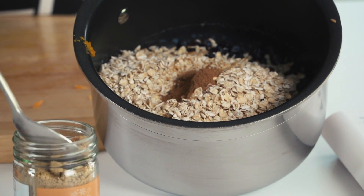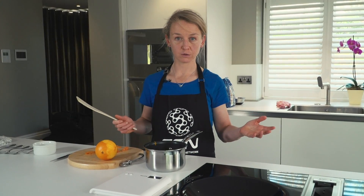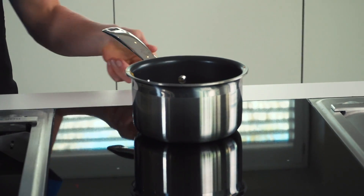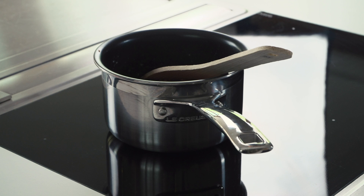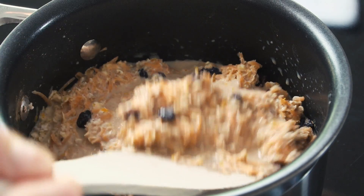Half a teaspoon each of ground cinnamon and ground ginger. Now if you happen to dislike cinnamon or ginger, just don't put them in. Once you've got everything in the saucepan, super simple — just heat it really gently for five minutes. And if you don't have a stovetop cooker, you can simply do this in the microwave. Or in fact, you don't even need to cook it — you can just leave it in a pot or a bowl overnight in the fridge, and the oats will soak up all the fluid. While it's heating, you should stir it occasionally gently, but you don't need to go crazy with the stirring.